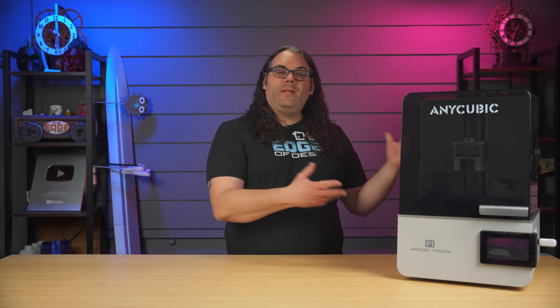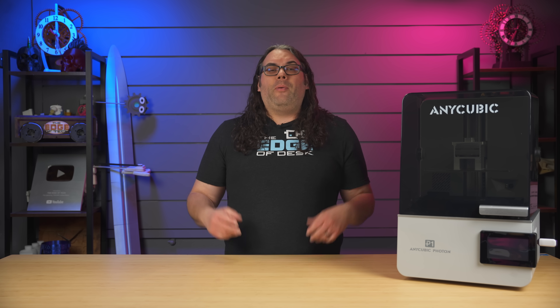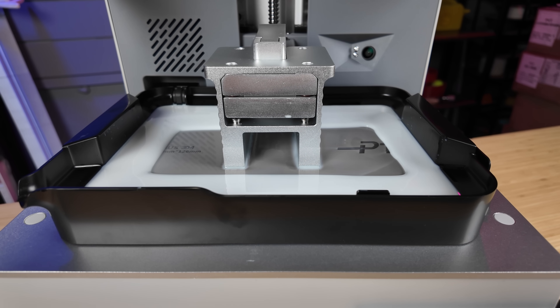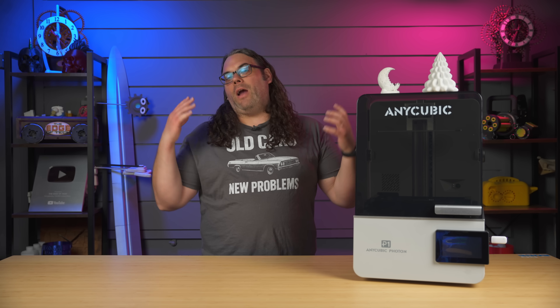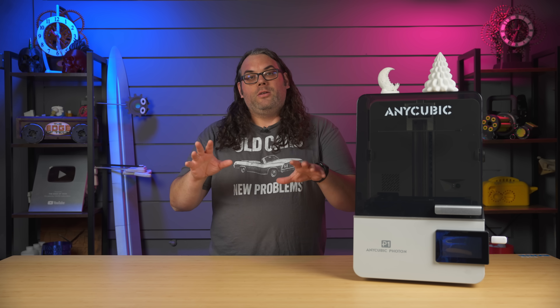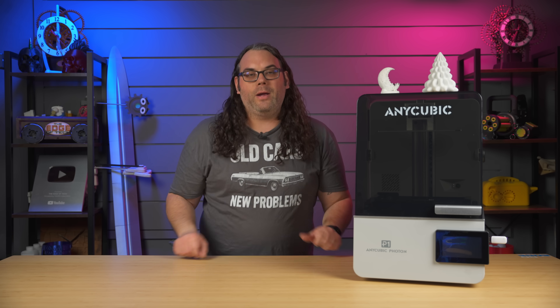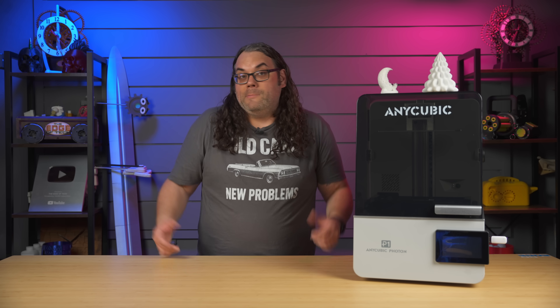First off, the resin printing experience on the Photon P1 has actually been pretty dang good. I think it all starts with that auto bed leveling of the build plate — or I guess they call it intelligent leveling. It's set from the factory, and literally all I have to do is make sure there's resin inside the vat, start a print, it'll home, go down and do the leveling inside the vat for me. If you ever need to re-level it, there is a way to do that manually right through the screen. It goes down, kind of figures out where it is, and you should be good.